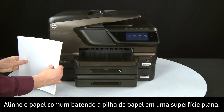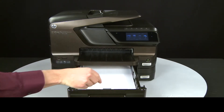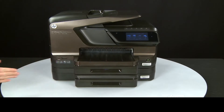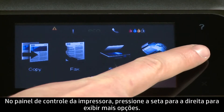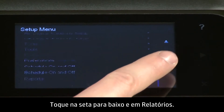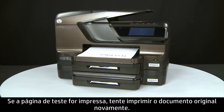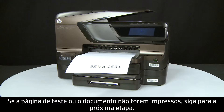Align plain white paper by tapping a stack on a flat surface. Then slide out the input tray and load paper until it stops. Slide the paper width guide inward until it stops at the edge of the paper — do not push it so tightly that it bends the paper. Slide in the input tray. Try printing a page from the printer's control panel: press the right arrow, touch Setup, touch the down arrow, then touch Reports, then touch Printer Status Report. If the test page prints successfully, try printing your original document again. If the issue is resolved, there is no need to continue troubleshooting. If the test page or the original document does not print, go on to the next step.